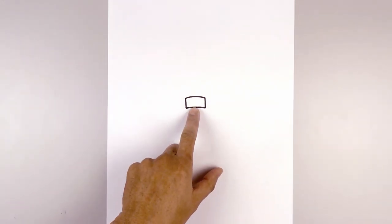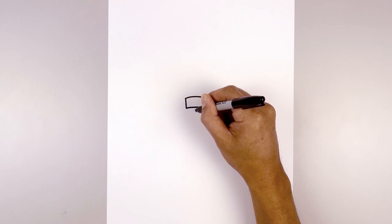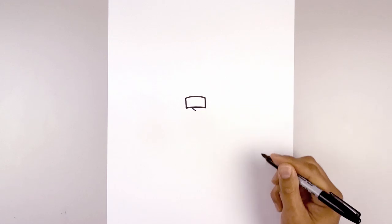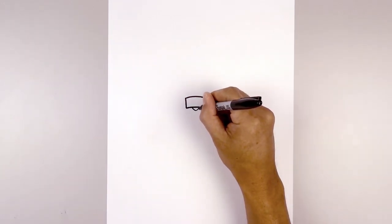Now we're going to tuck the nose in underneath that patch. In the center we're going to step down and start with a point. From this point I'm going to curve out and up towards the left and then the right.